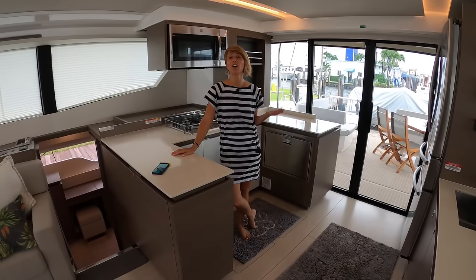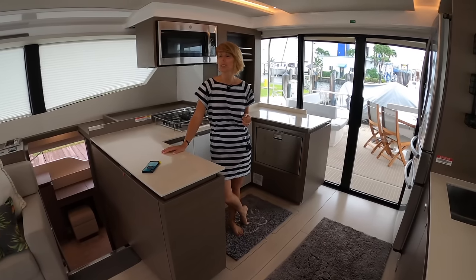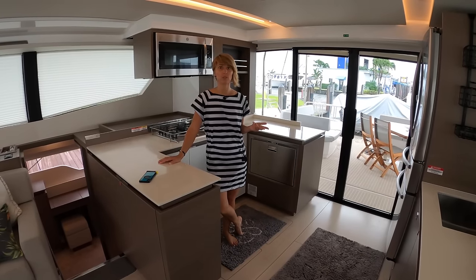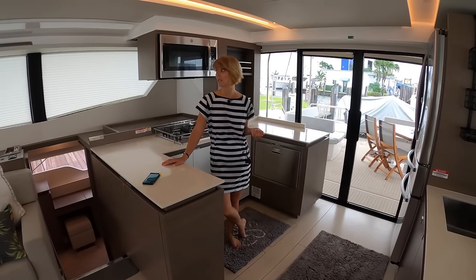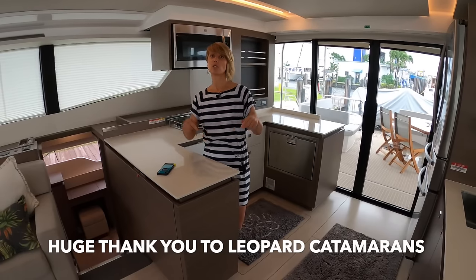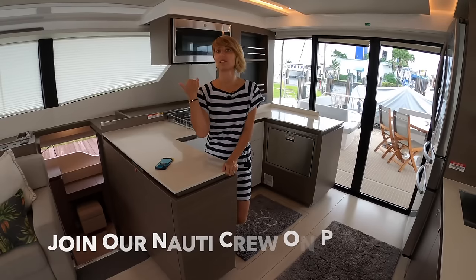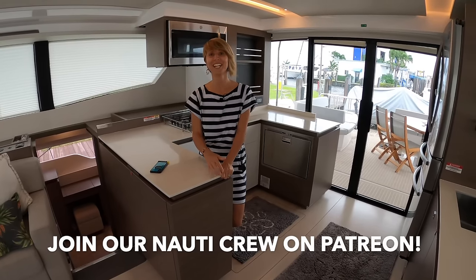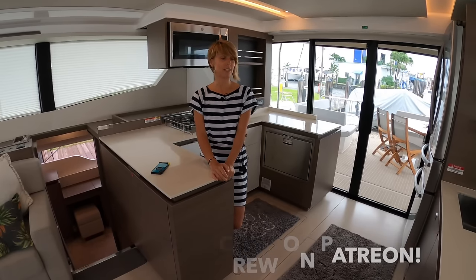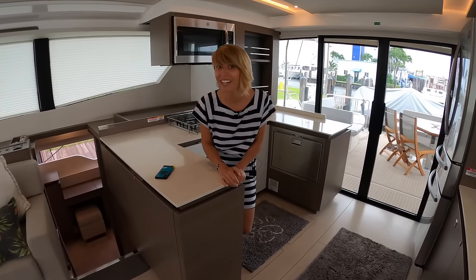That concludes our tour of the Leopard 53 Power Cat. I hope you guys enjoyed it — I certainly did. It's a really cool liveaboard option, cruising option, or a condo on the water if you're not into major cruising. What a nice layout. Really cool boat. If you are interested in purchasing a Leopard, all the contact information will be in the description below. As always, we really appreciate you guys liking, commenting, subscribing, and sharing — it really makes a difference. Thanks for watching. Enjoy the outtakes.